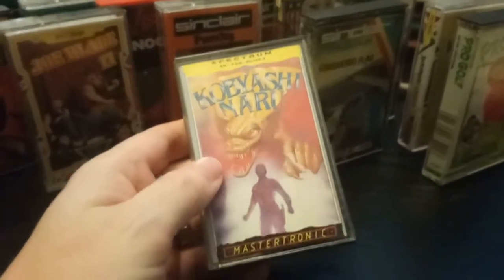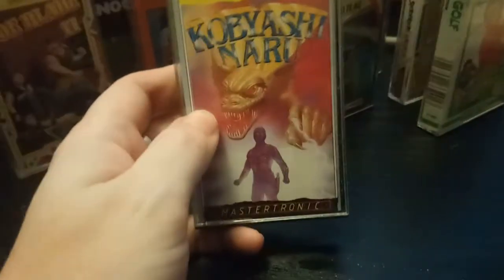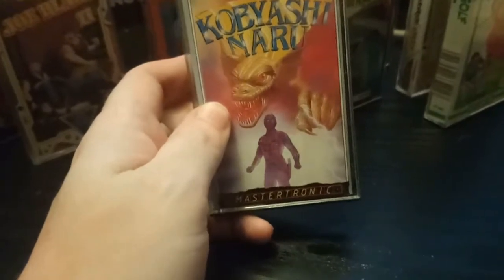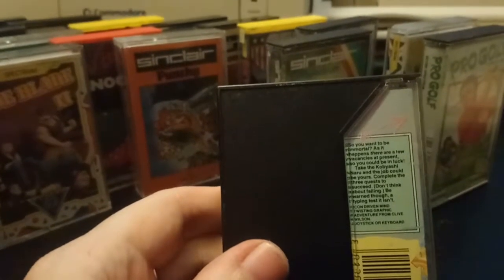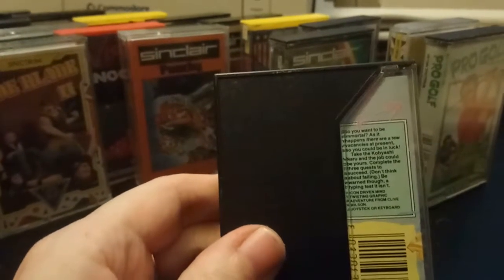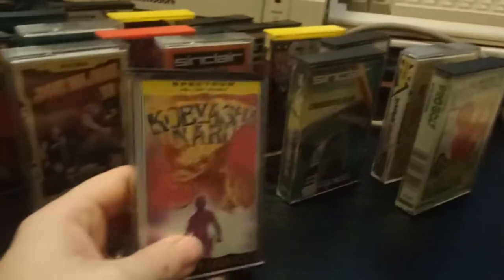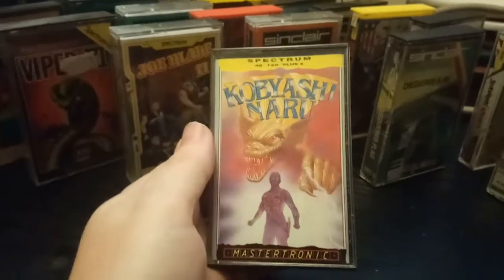Kobayashi Naru — now, I may be wrong here, but is that something to do with Star Trek? Is that the test that Kirk cheated on to pass because it was impossible? I haven't watched Star Trek in a very long time. The blurb reads: 'Do you want to be immortal? As it happens there are a few vacancies at present, so you could be in luck. Take the Kobayashi Naru and the job could be yours. Complete the three quests to succeed. Be warned though — a typing test it isn't.' So it is about a test. I'm sure the name at least is taken from Star Trek.